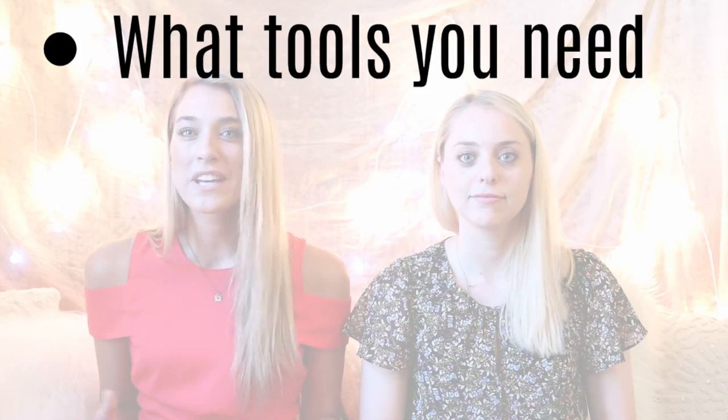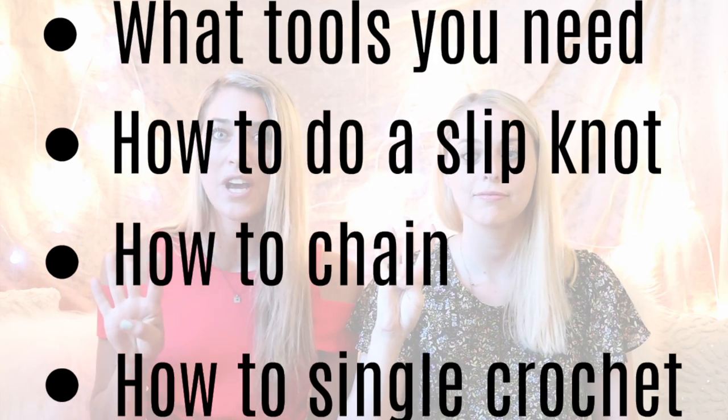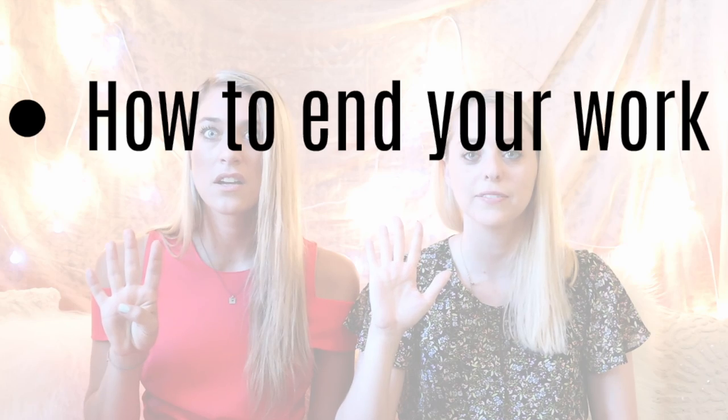Let's just get started because today we're going to be learning a few things. I'm going to be teaching you what tools you need, how to do a slip knot, how to chain, how to single crochet, and how to end your work. I'm going to teach Chase along with you all to prove how easy it is — because if she can do it, anybody can.